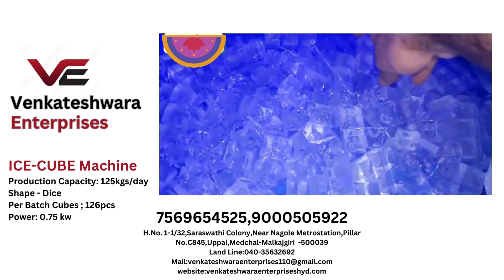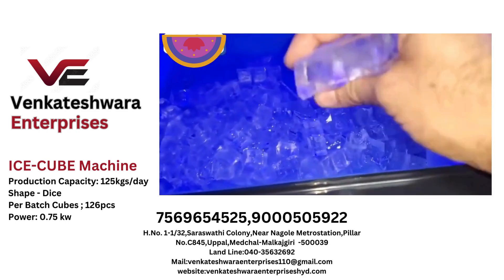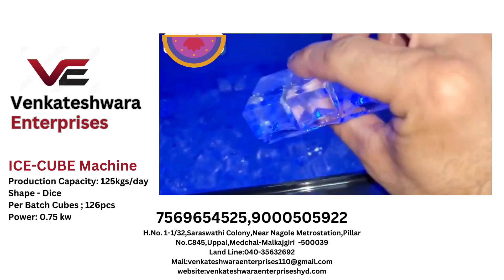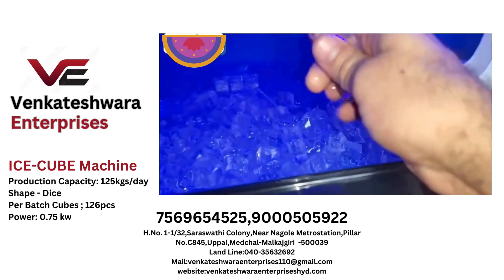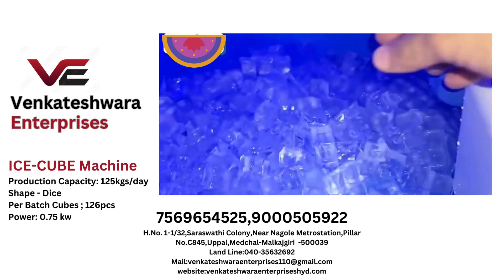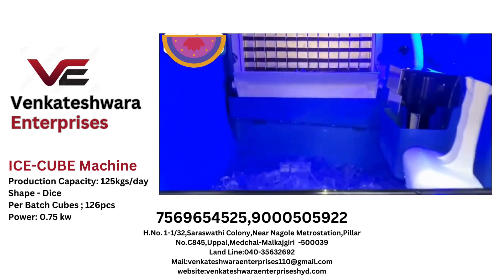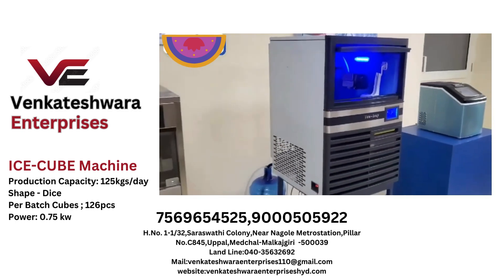It forms into a slab form, but most of the ice gets separated automatically with the fall itself. Some that are not separated you can very easily separate them. So that's the S-Cube 45 dice ice machine.